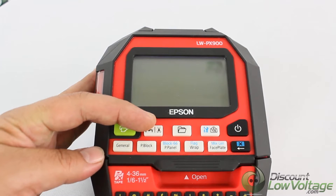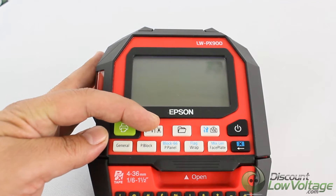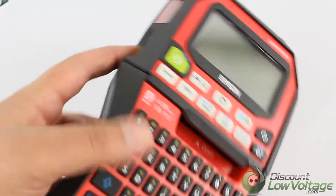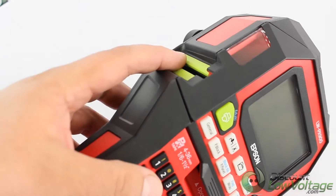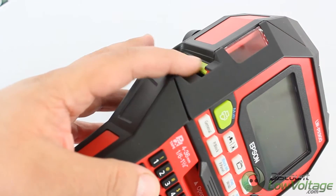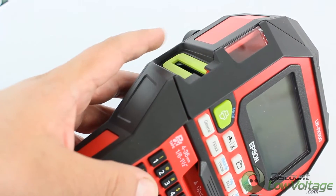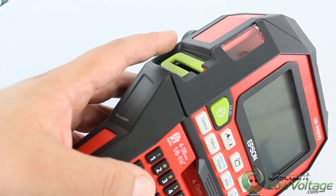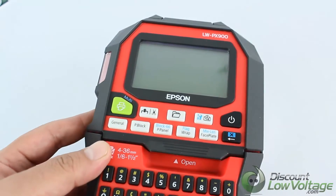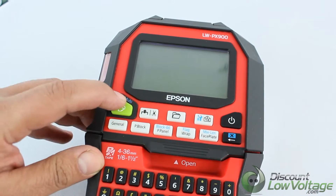This first button right here feeds and then cuts the tape. On the side here is where you've got your tape eject slot. You can tell it's wide — this does print some pretty wide labels. So if you're looking for something that does more than, say, a half inch, this is what you're looking for.